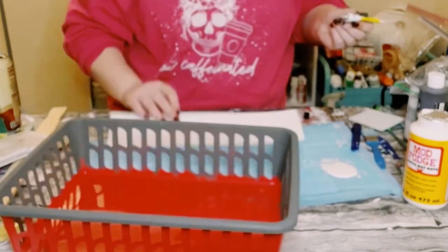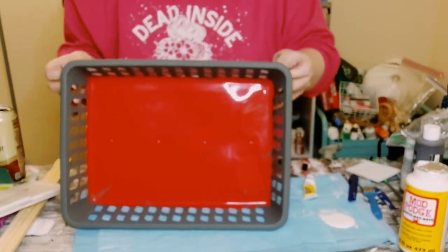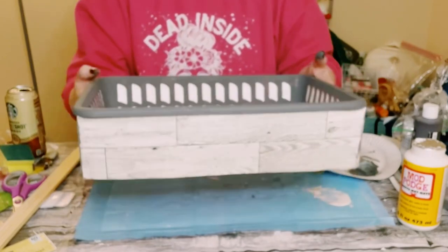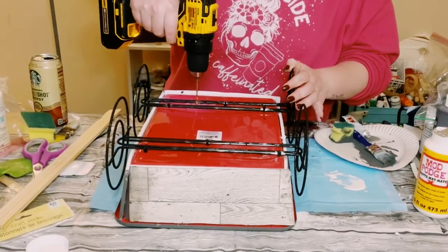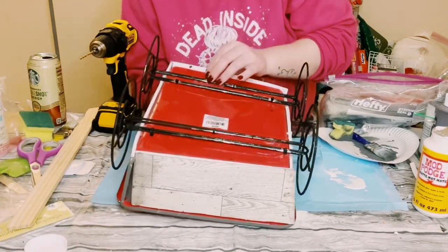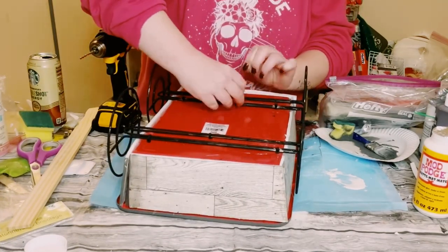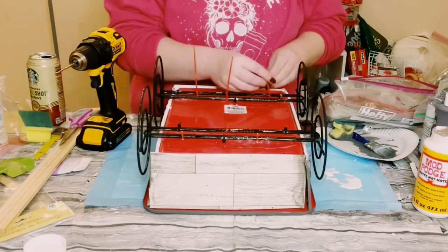To assemble, use Dollar Tree adhesive glue with a mixture of hot glue and place the foam board all around the basket. If you are using this basket, be careful of your fingers since there are holes on the back side. For attaching the paper towel holders, hot glue and adhesive glue didn't work, so instead drill some holes to the bottom of the basket and hold the paper towel holders in place using zip ties. The zip ties are way more durable than hot glue anyway.